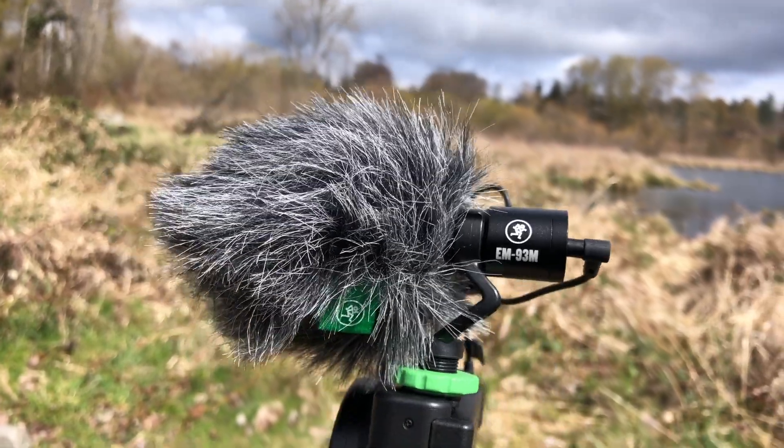The Mini Shotgun Microphone comes with a Dead Cat, which is on it right now. It has a shock mount that mounts it to the camera. It also has a foam pop filter, which you can use instead of the Dead Cat, and it includes a couple of cables so that you can plug it into your phone or you can plug it into a normal camera input.